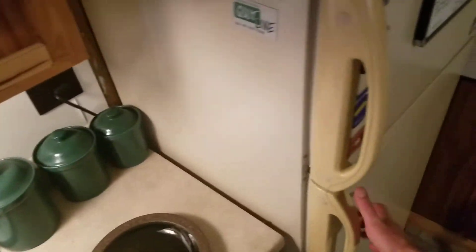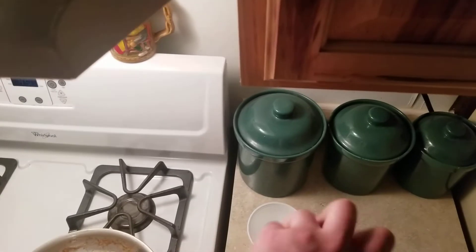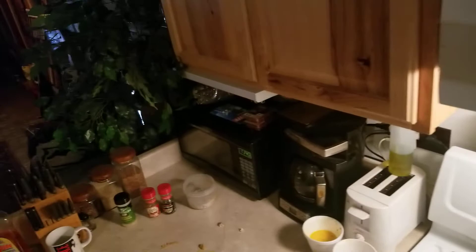Well, shoot — I don't have a little mini container. Let's see what I can do here. For lack of resources, I'm going to have to do this. You can't have fritters without ranch — obviously. It's like a one-on-one kind of thing. Alright, I think we should be good to go. I'm going to pull these out of the oven and see what we're working with.